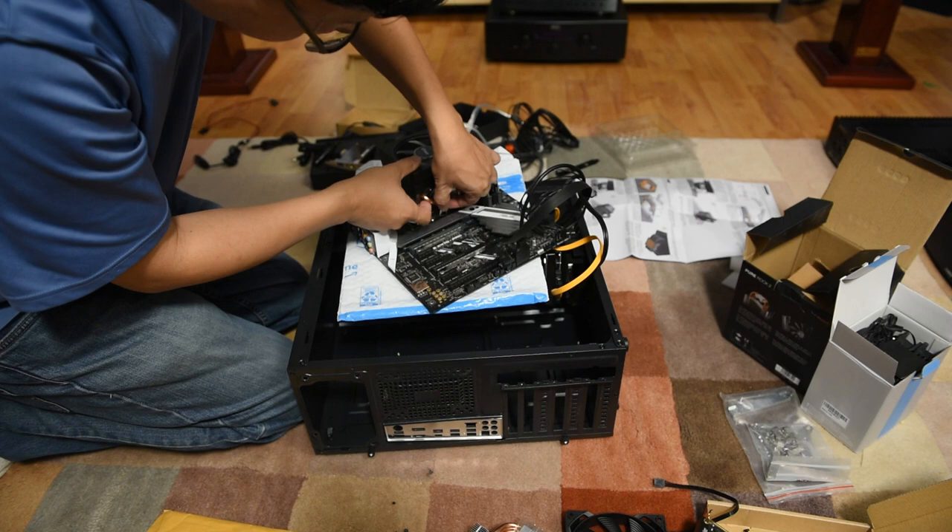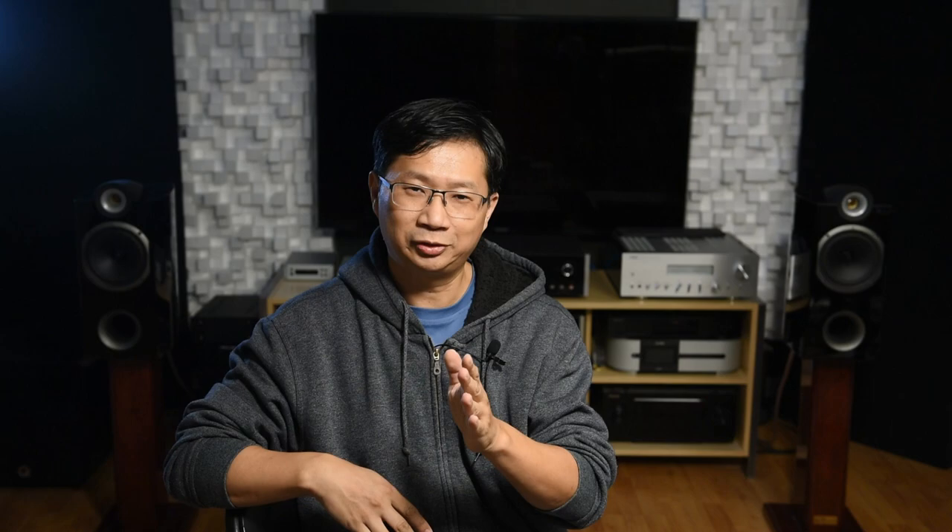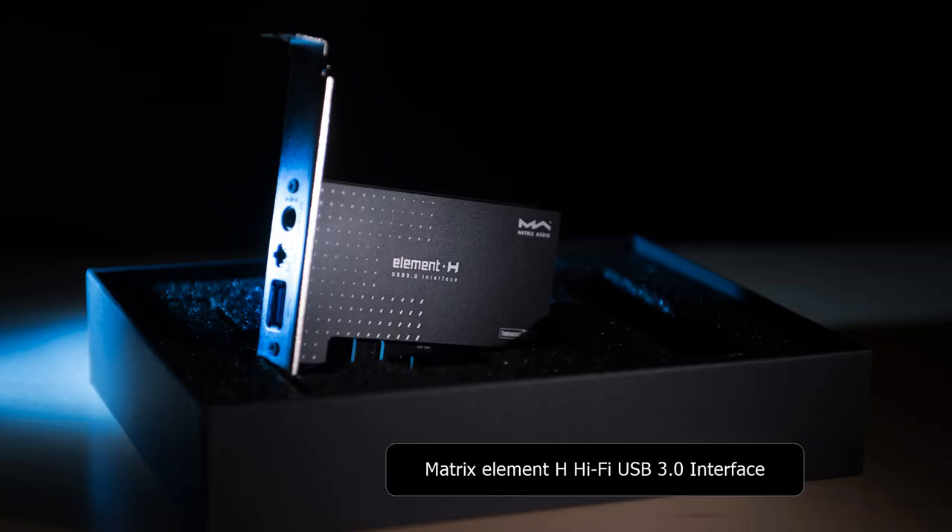For those of you who are curious: Thomas, what did you do to upgrade your computer? Did it improve the sound? If it did, how close did you get to the Innuos Zenith MK3? That's what we're going to talk about in today's video.